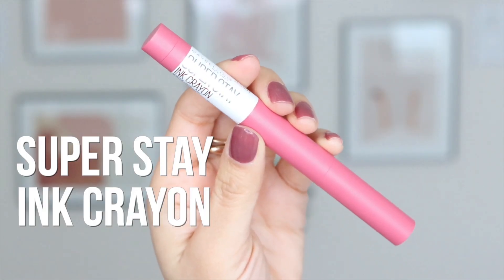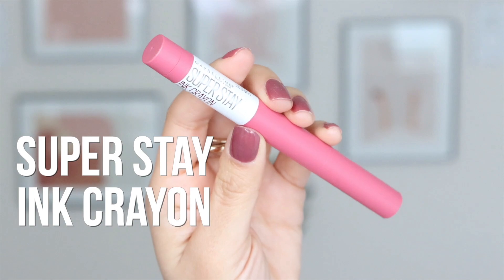Last but not least, it's time for my lip color, and I'm going to be using the Super Stay Ink Crayon in the shade Seek Adventure. I want a little bit of color to my lips, so I'm opting for like a happy pink — or so I call it. They smell so good too.